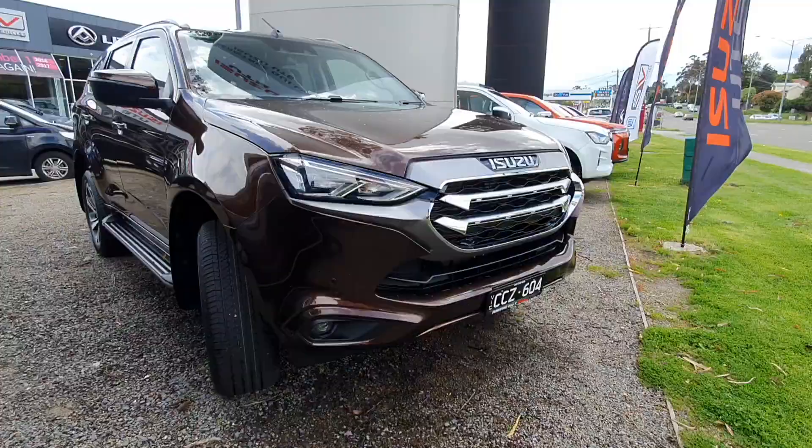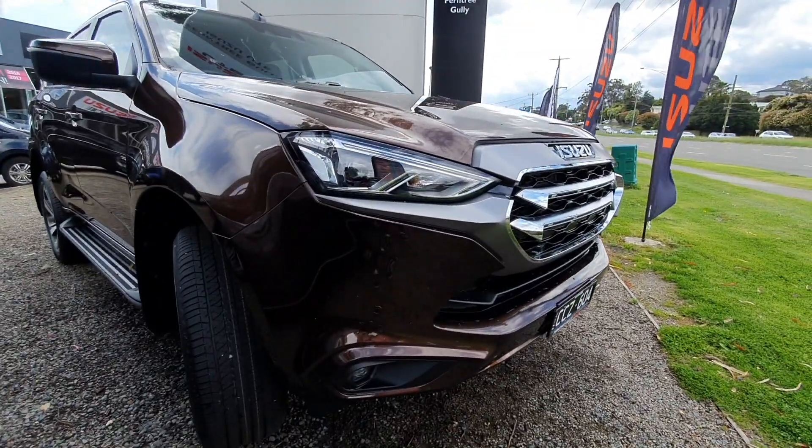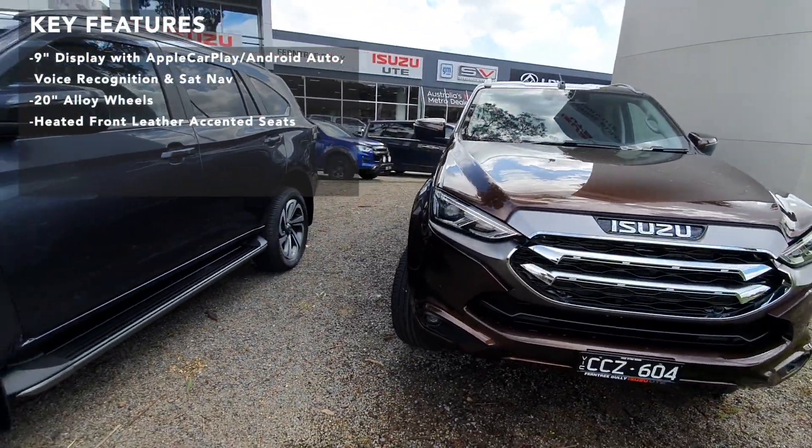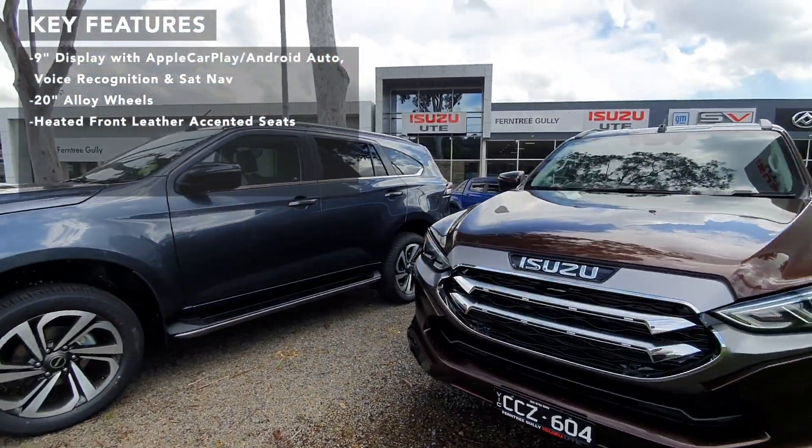Switching to a wide-angle lens so you can see the front end. There are some birds up in the tree there making a huge racket, so I do apologise.